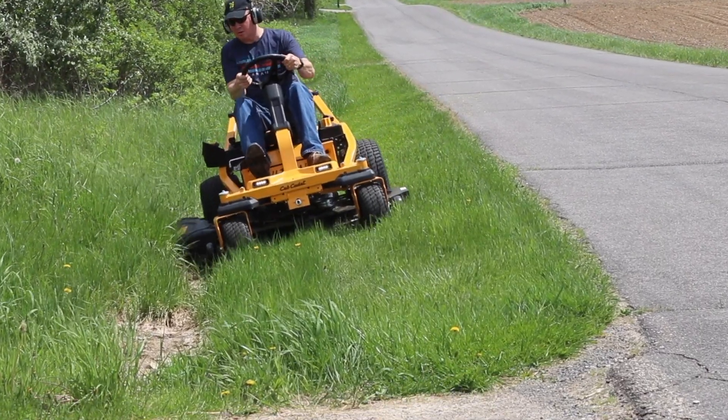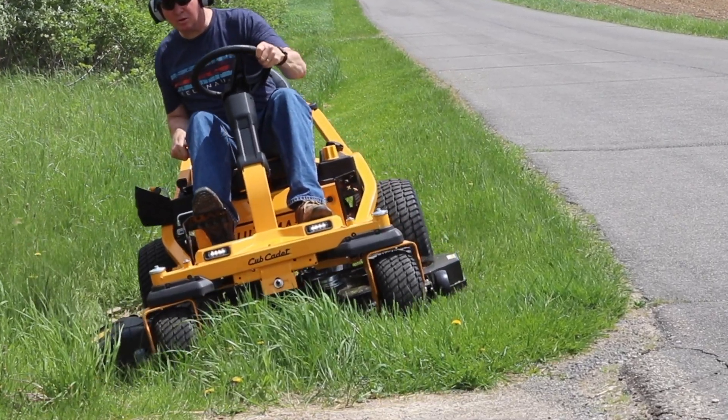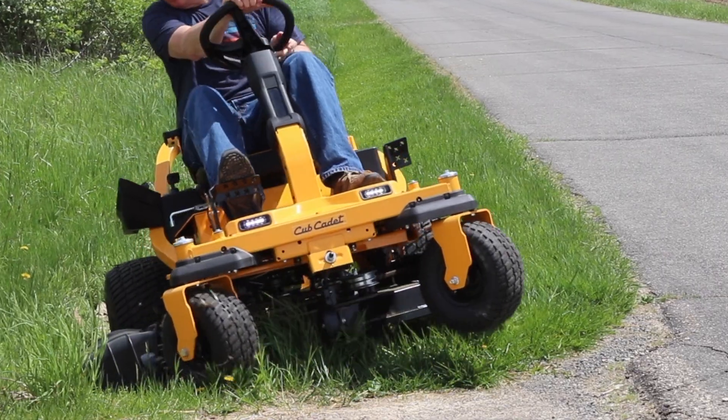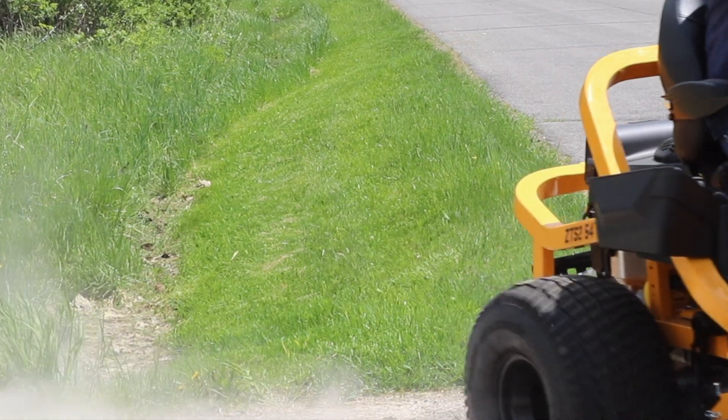As you can see, I'm mowing this ditch right here. At the end I'm going to make a sharp turn to get out of it, and with that SynchroSteer technology the front wheels are turning and then the rear wheels are helping to push it in the right direction.